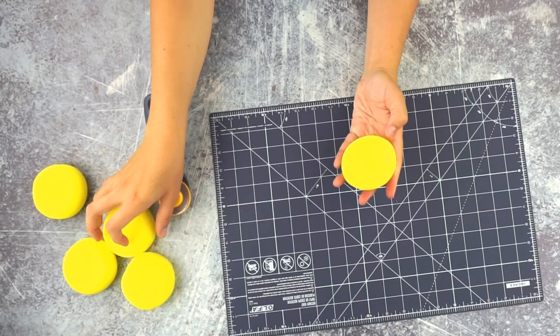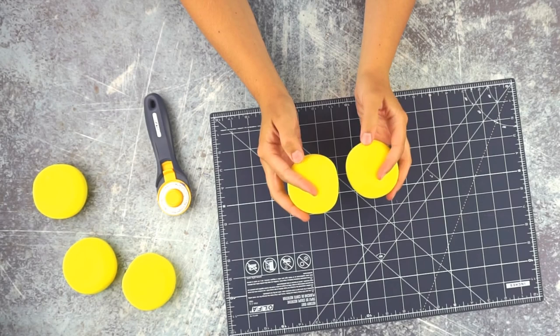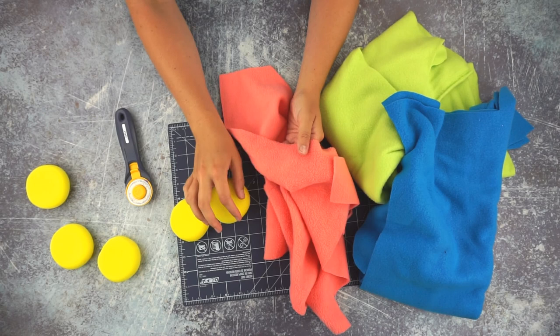Let's get started. I have these sponges — these are like art sponges — and we are going to use them to make the homemade water balloons that are reusable. I also have a bunch of different fleece fabric. I decided to use fleece because it's really plush, so it can hold more water. You want these water balloons to hold a lot of water when you throw them.